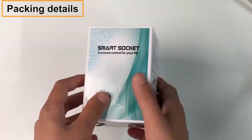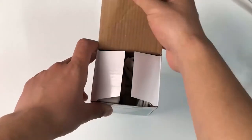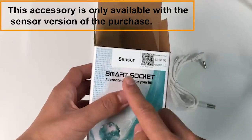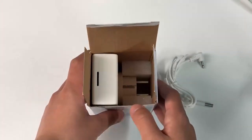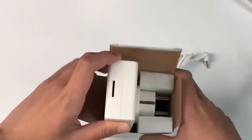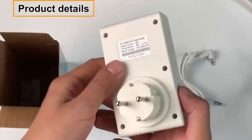Packing details. This accessory — a temperature sensor — is only available with the sensor version of the purchase. Quick start guides are included. Product details are shown here.